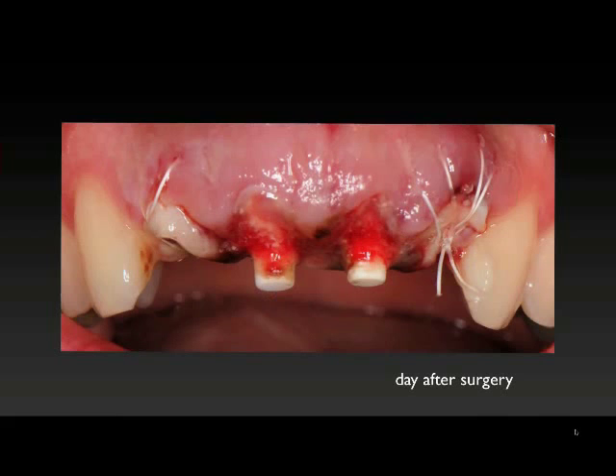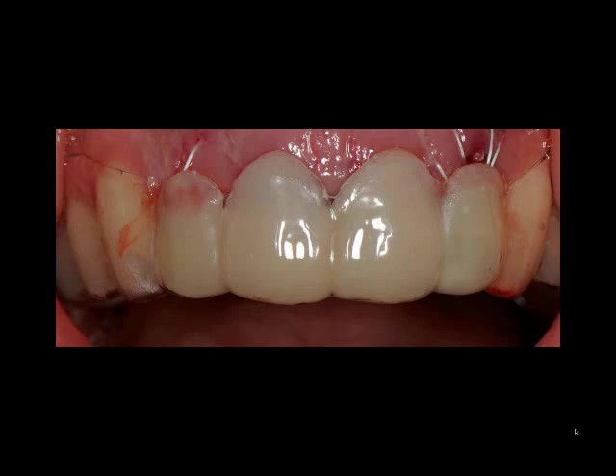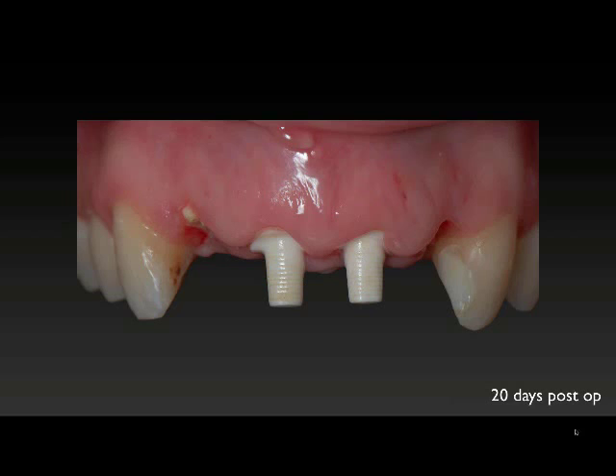This is a day after surgery — this is what everything looks like healing. The patient leaves with everything protected with a removable appliance with a little bit of composite on the facial. As healing progresses, we can see the tissues around these two implants are still very nicely maintained. You can see the papilla is still maintained, and you can see that the lateral incisor pontics are starting to take shape.